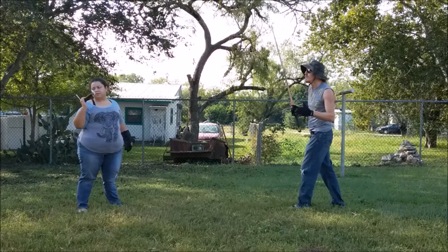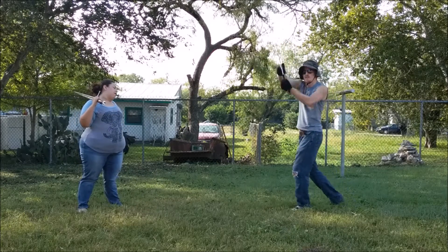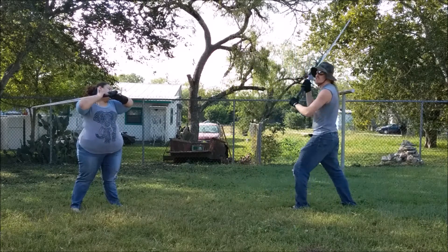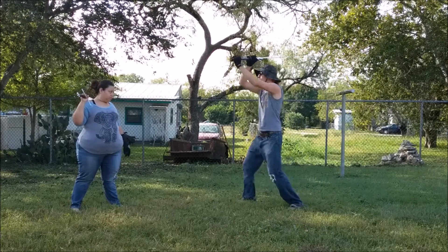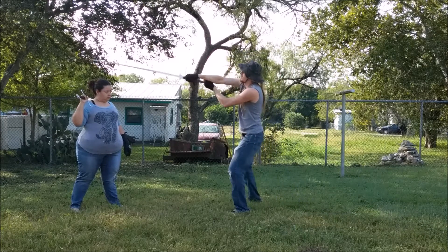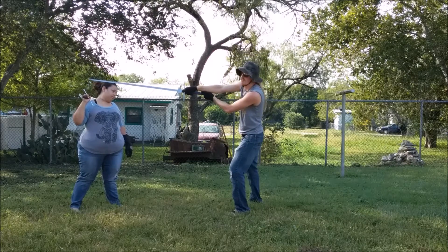Now if my opponent manages to recover from the Mithal Hoot and defend this Zwerchhau, Meyer instructs us to let it run off — don't let it connect, but let it run off — and attack the other side of the head with a slap from the outside flat.